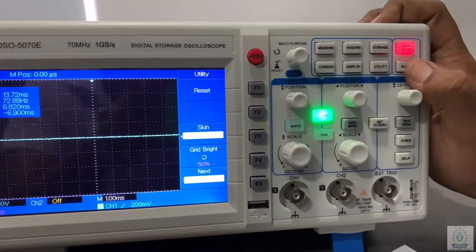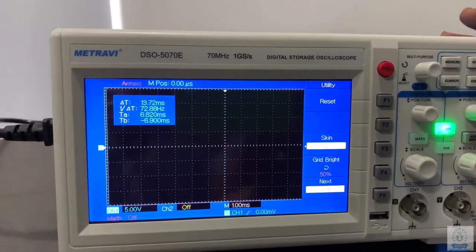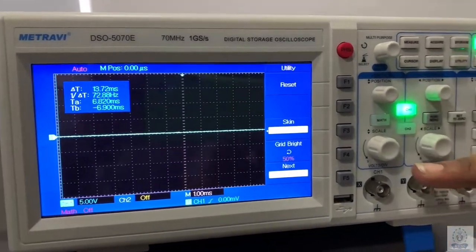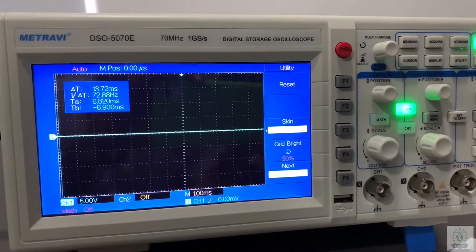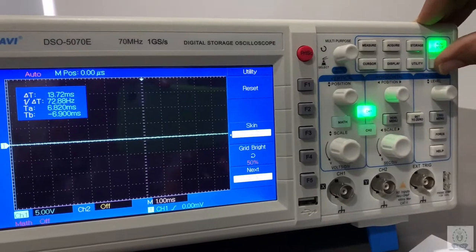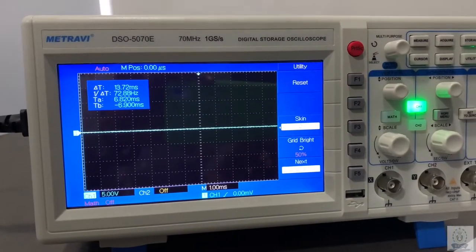And the last one is the auto proportion. It's a very nice function in DSO — if you can't adjust the waveform using the horizontal and vertical scale, you can just auto-adjust it and it will automatically adjust according to the waveform.